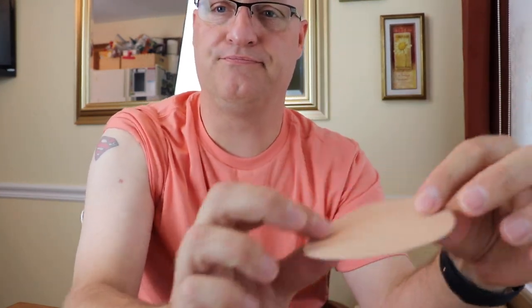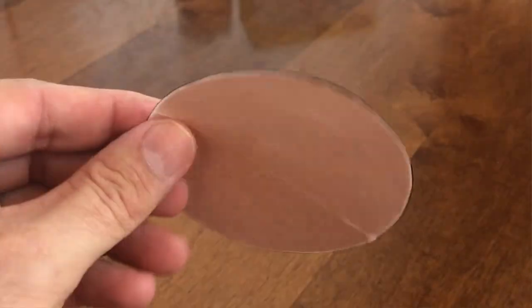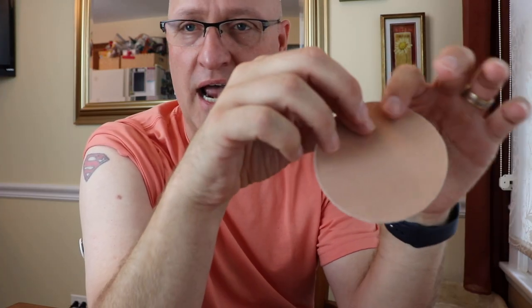I'm going to talk about two different patch options. I have started using one of two different patches. This first one is a flexible material patch. What will typically happen is right around the 10th or 11th day, the sensor will start to peel away. I don't use this one very often anymore because after about the sixth day it starts to fray along the edges because of the material. You can buy these on Amazon — they're about $16 for 25. They're called the Flexic Freestyle Adhesive, recommended with sensors like this, but I don't particularly like them because they get threadbare.